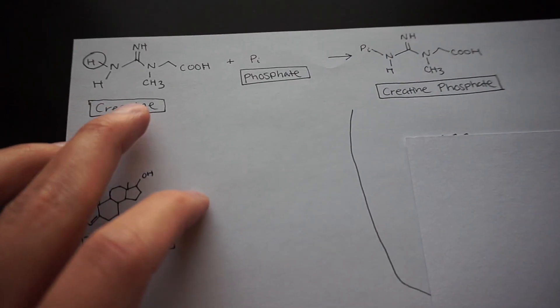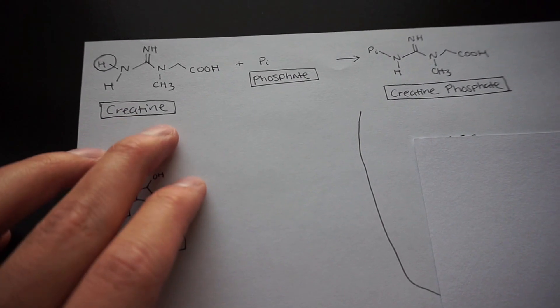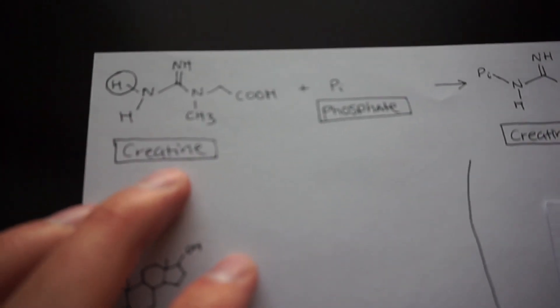Before we review this product, I'm going to talk about the molecule of creatine and show you exactly what it's doing in your body, and debunk the fear people may have with it. Some people worry, 'Am I taking some kind of steroid? Is it going to harm me?' No, it's not. Here is creatine — this is creatine monohydrate — and this is what the molecule looks like.